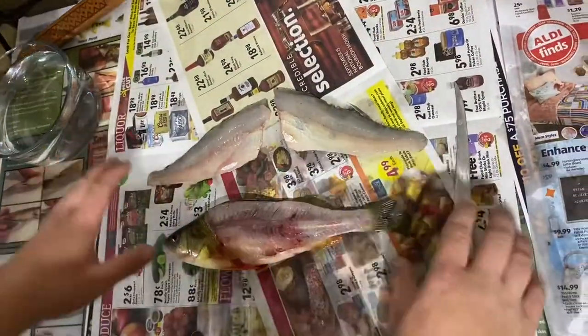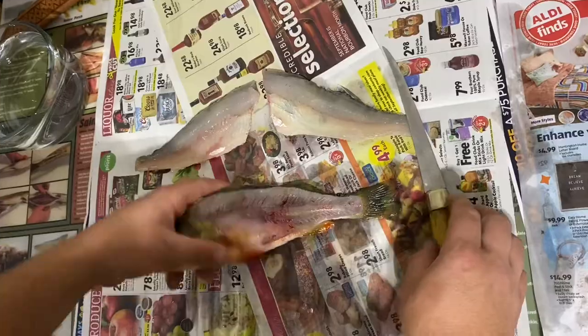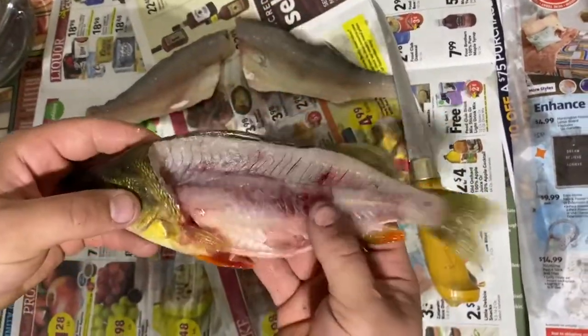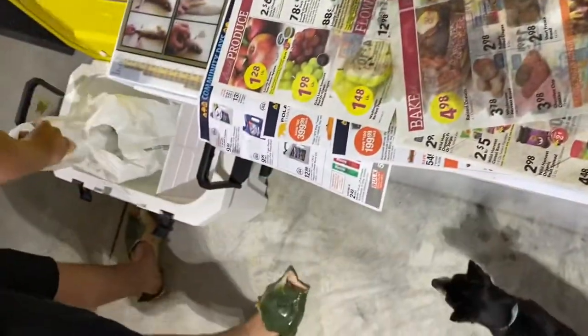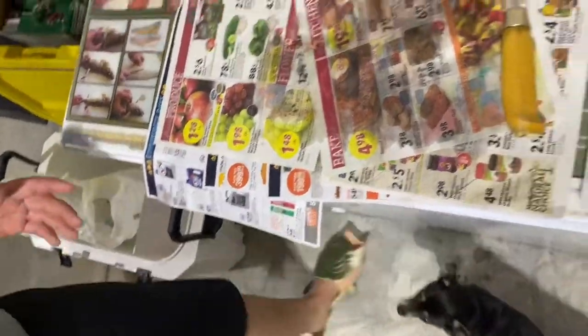We got both fillets off the fish. This right here is completely meatless — we're just going to throw this away. We're all done with the carcass. And on to cleaning these fillets.